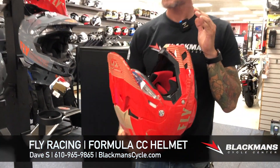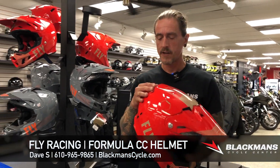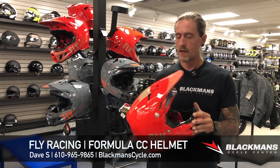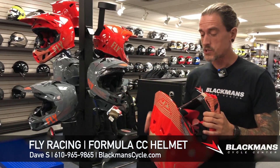This is the Formula CC. CC stands for carbon composite. So you've got some carbon fiber, you've got some fiberglass in this helmet. It shaves the weight a lot, gives you a real nice rigid structure. So you're not going to get that head wobble, that neck fatigue when you're riding, which is awesome.